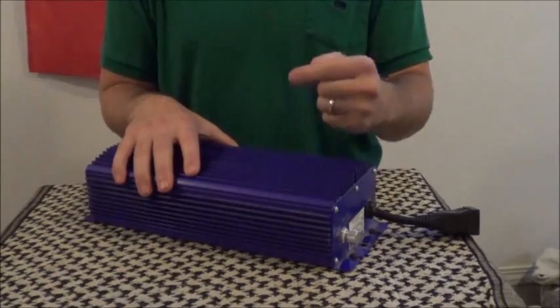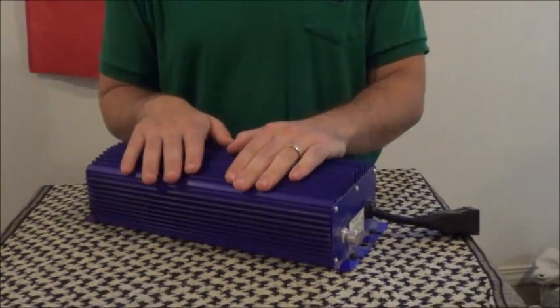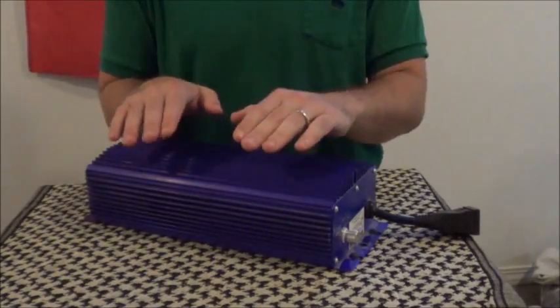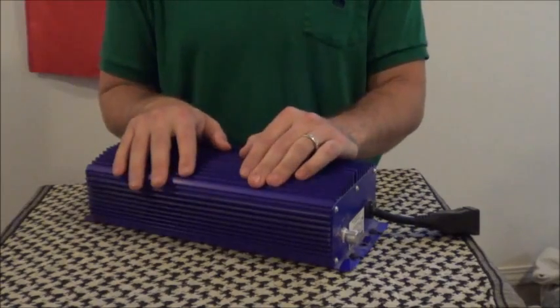Magnetic ballasts use coils inside, and these digital ballasts use electronic chips. And as a result, they are almost silent.